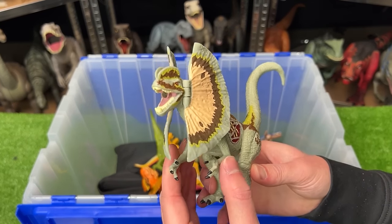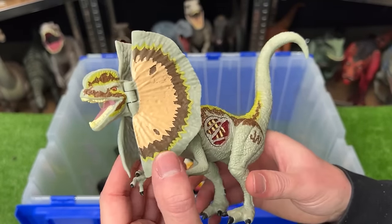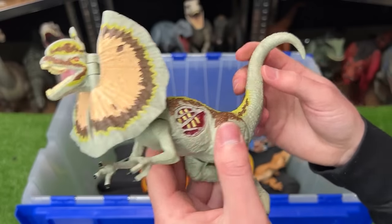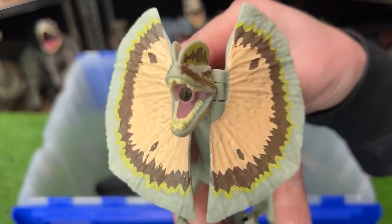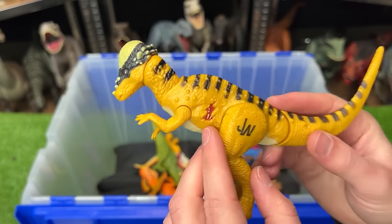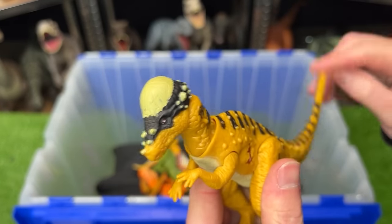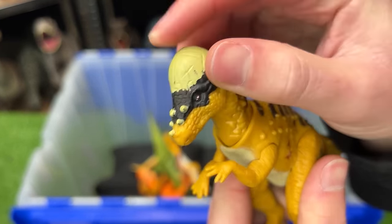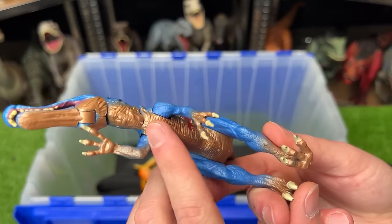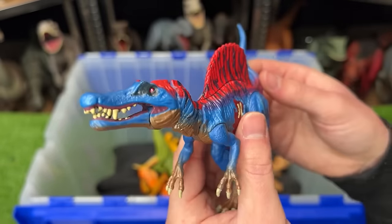I've got one more Dilophosaurus in this super rare collection — identical to the one we saw earlier except without the super bright neon coloring. It's got huge frills in the front, a battle damage button on the side, and a tail that dips the head up and down. This next dinosaur I believe is called an Apachycephalosaurus — yellow with black striping — with a bit of battle damage and a head-butting action when you press down on the tail. Next is a super small Spinosaurus with super bright coloring: blue on the side, reflective gold on the underbelly, bright red along the spine, plus battle damage and a tail that moves its head around.